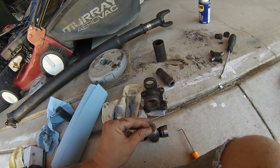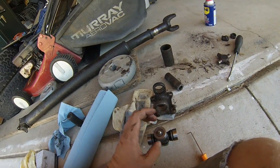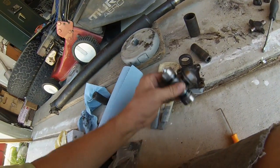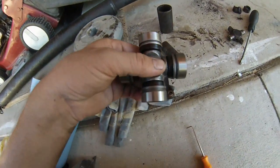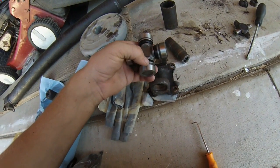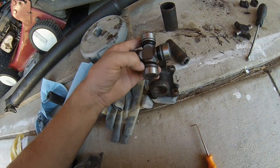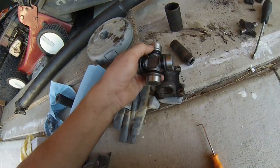Because this has a zerk fitting, I've got to be very careful about tapping it in just slightly. Tap them in on either side — tap one side in, and once it's tapped in enough to where that groove ring is exposed, place the C-clip in it. You just want to tap it in just enough to where it's fully exposed, then place the C-clip in it, and then do the other side.